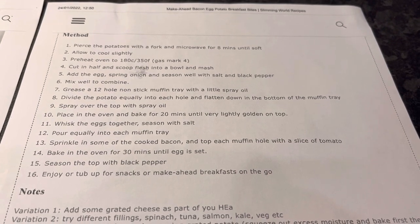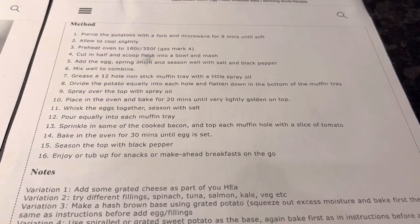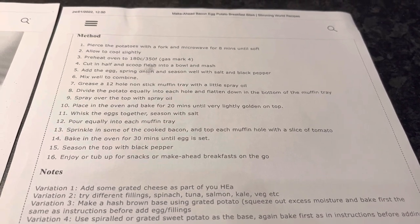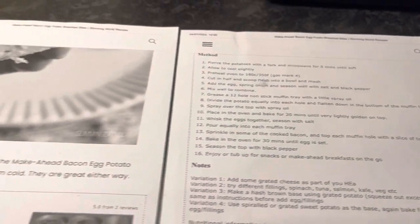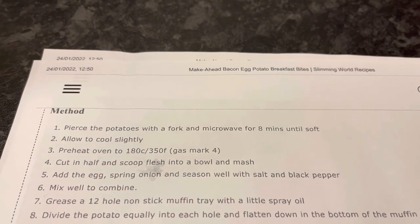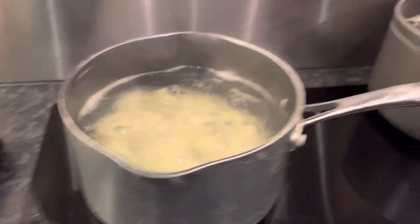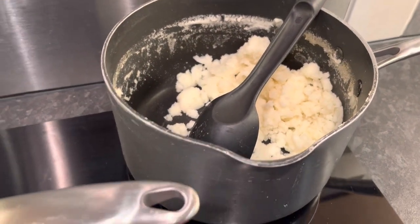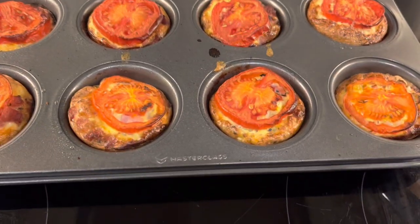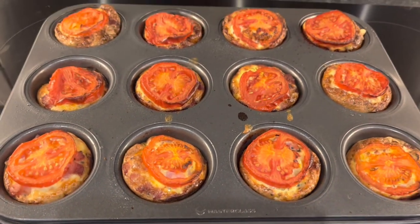Bake for 20 minutes until very lightly golden on top. Whisk the eggs together, season with salt, pour equally into each muffin hole, sprinkle in some cooked bacon, top each with a slice of tomato, and bake for 30 minutes until the egg is set. Season the top with black pepper. I'm presuming the potatoes need to be microwaved with skin on, but since I hadn't done that I just boiled mine in the pan and added some leftover potato from the family's tea. Here they are out of the oven — they're coming out no problem at all. Looking forward to having those for lunch tomorrow — that's lunch idea number four.